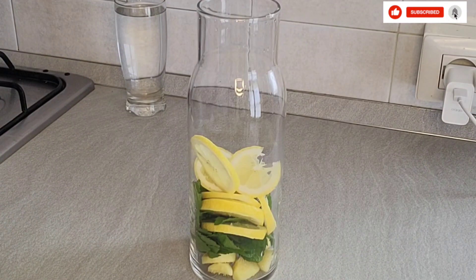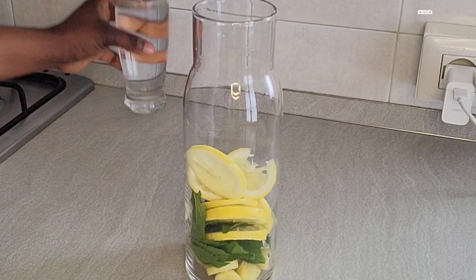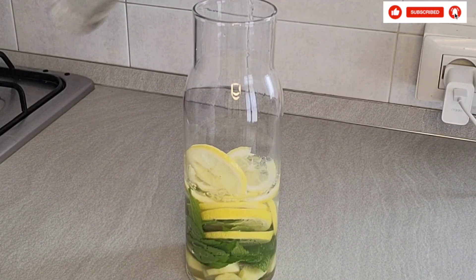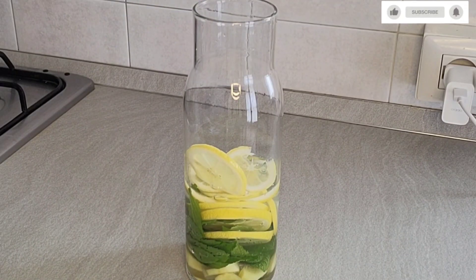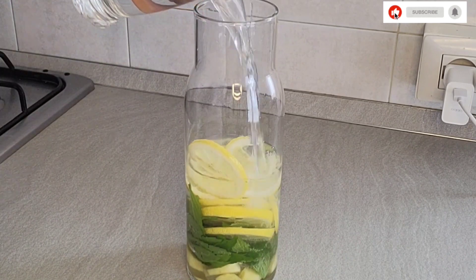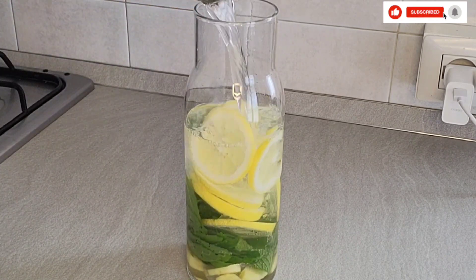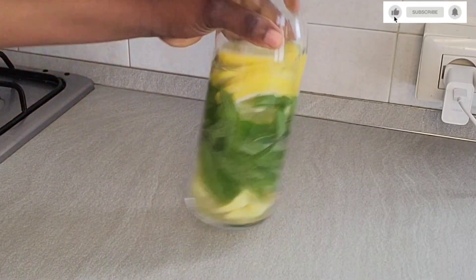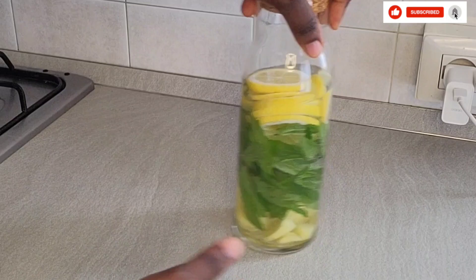I will be adding water — two glasses of water. After adding the water, I'm going to set it aside for about one hour. Normally I do this and sometimes drink it for two days — I store it in my fridge and drink it over two days. It's so, so amazing.